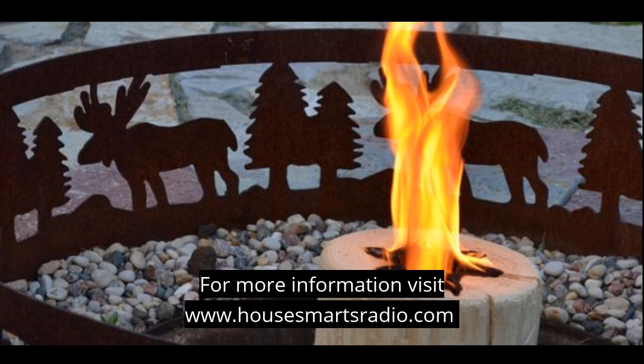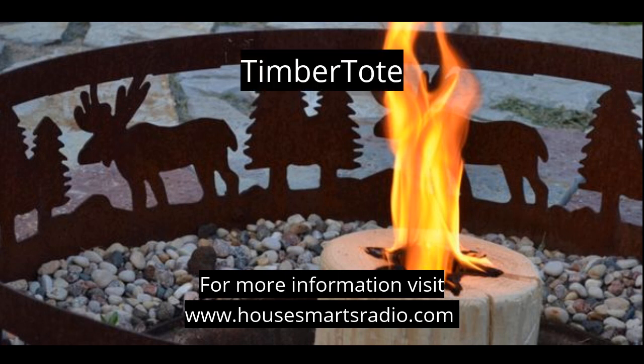Timber Tote logs can be found at Ace Hardware and at Target. They usually go for about $20 — I've seen them as low as $17.99. To find out more about Timber Tote and all the other products they offer, visit housemartsradio.com. That's this week's new-to-you product pick!